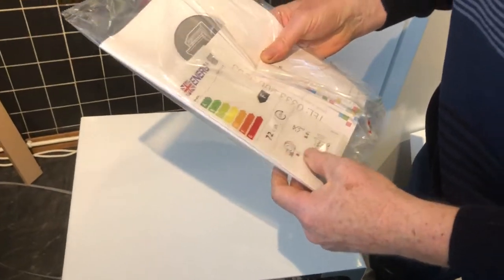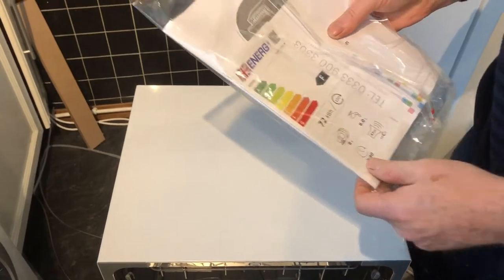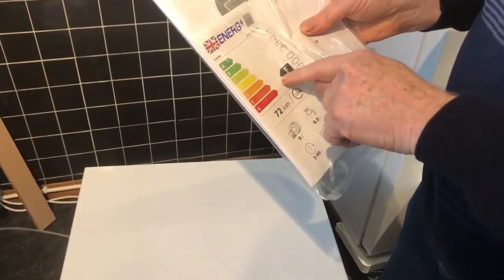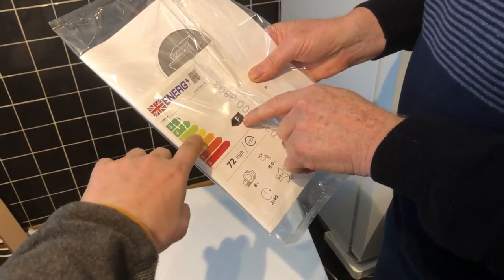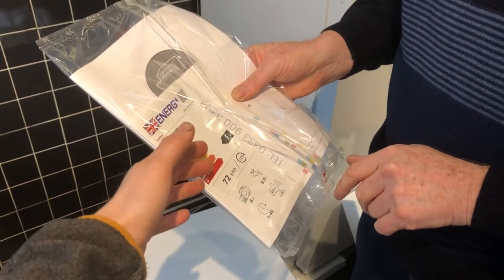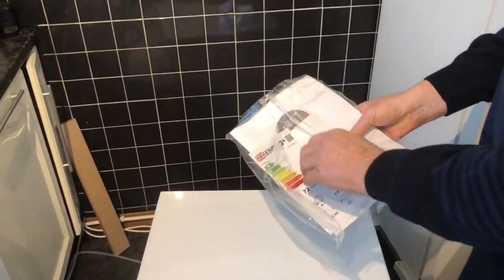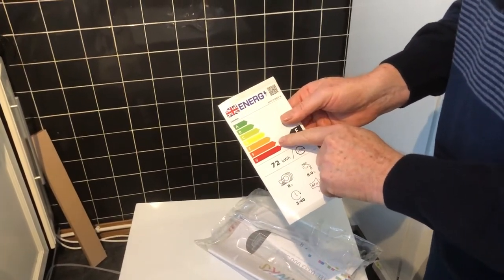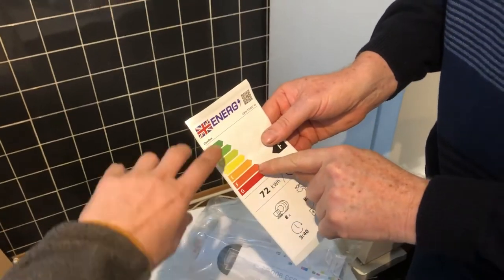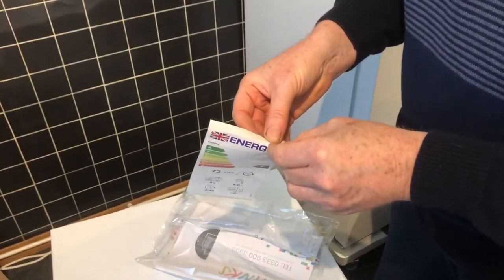The energy rating surprised me — it's F. I thought it would be better than that. However, they recently changed the energy rating scale, so things that were previously rated better are now rated worse because more energy-efficient appliances have come out. So it's probably not as bad as you think; the top-rated ones are likely super energy-efficient, very expensive appliances. Don't just take our word for that though.